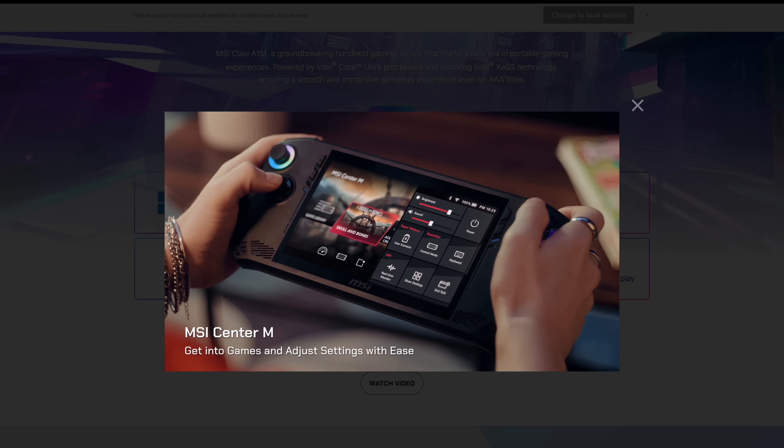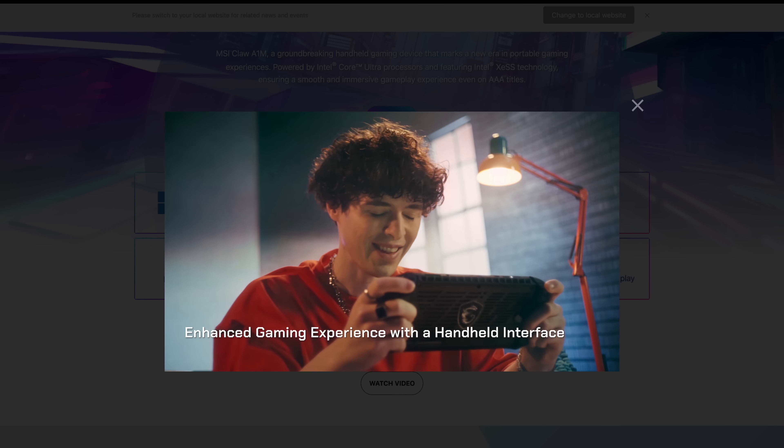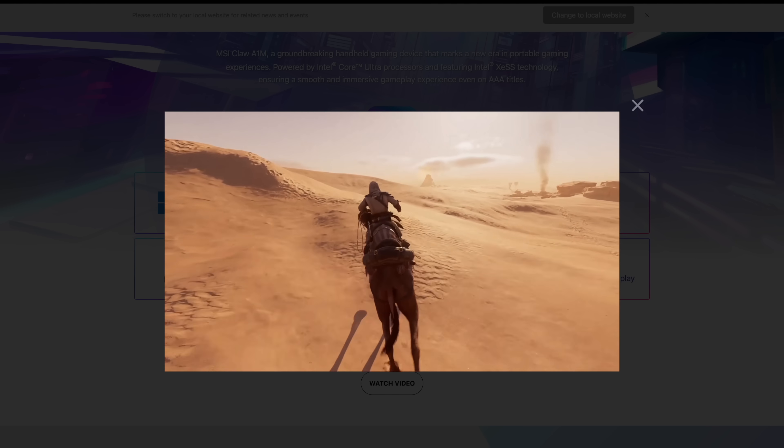Obviously MSI wants to release something like this to kind of compete with the ROG Ally and the Steam Deck. The Steam Deck is kind of in a league of its own, given that it's running Linux, while this will be running Windows.